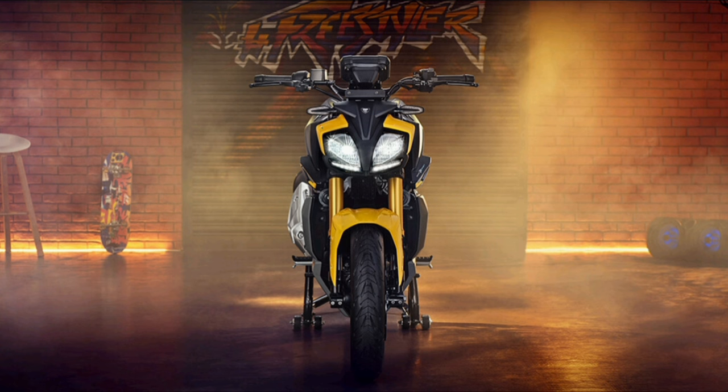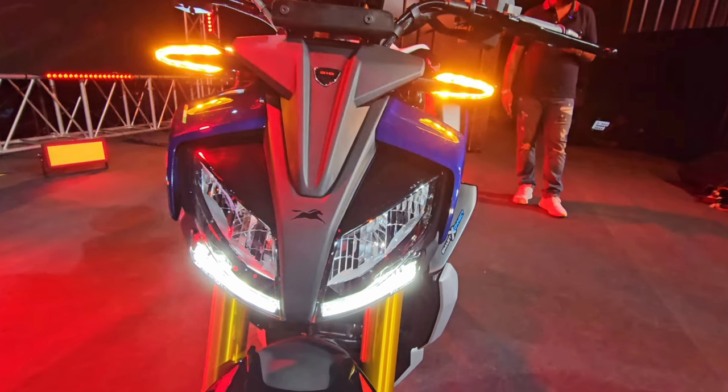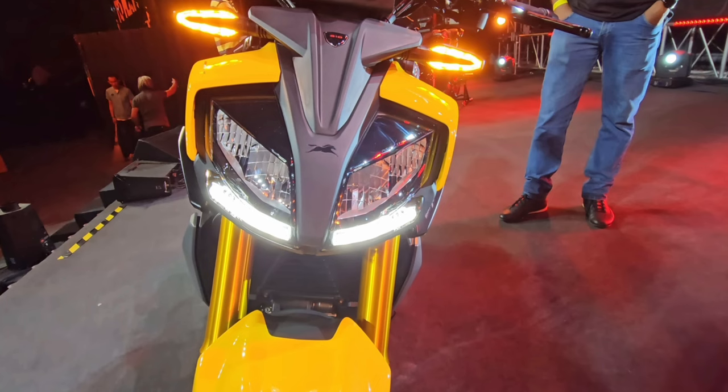Next, in the front headlamp section, we have a full LED package. We also have DRL lights and side indicator bulbs.